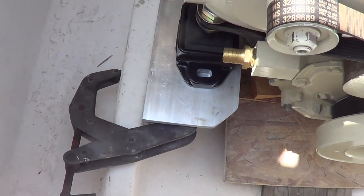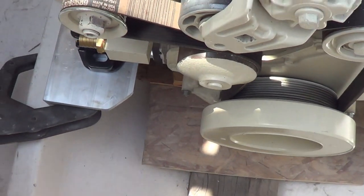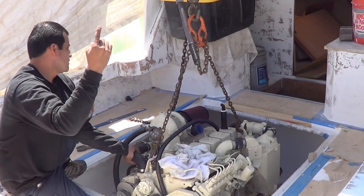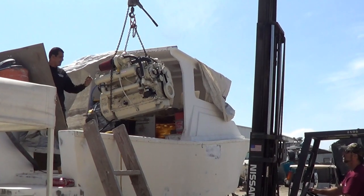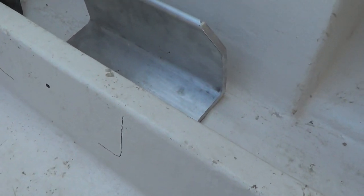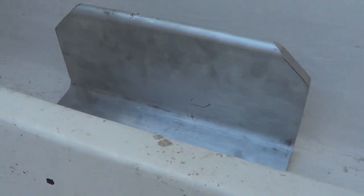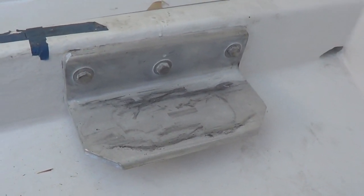I've got both stringer brackets clamped to the stringer right up against the bottom of the isolator, so we're ready to mark for the holes. We'll see if we can drill them in place, or if we have to pull the motor to drill them out. Now with the motor out of the way, we can see where we marked the bracket. We'll use the center hole to locate it, and pivot on that center hole to make the angle match so that everything's flat on one plane.